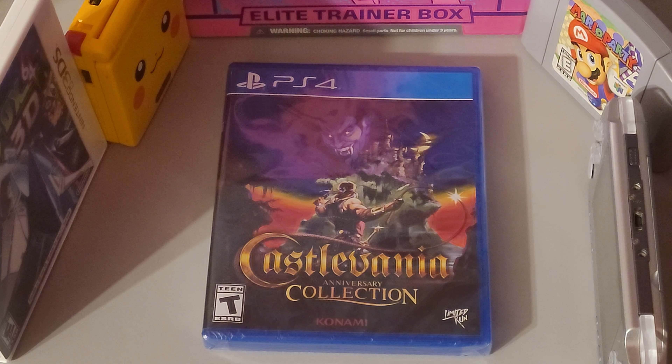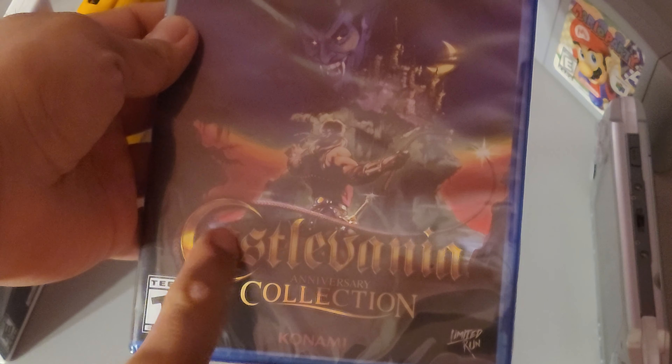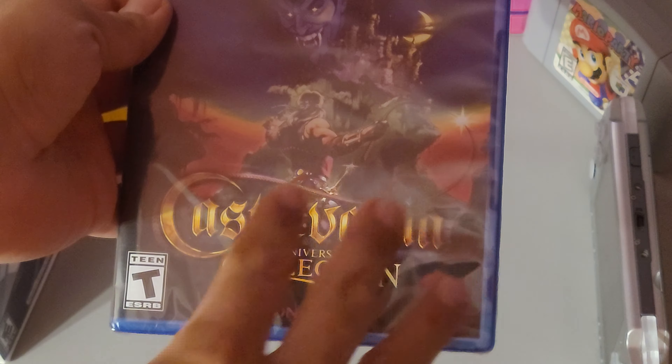What's up everybody, it's your boy Shibu here and today I'm going to be unboxing Castlevania Anniversary Collection for the PS4. So let's get into this. On the front you can see Dracula, you can see Belmont, the castle — wonderful.